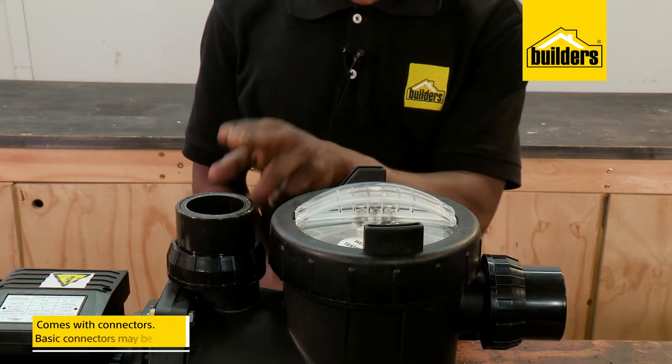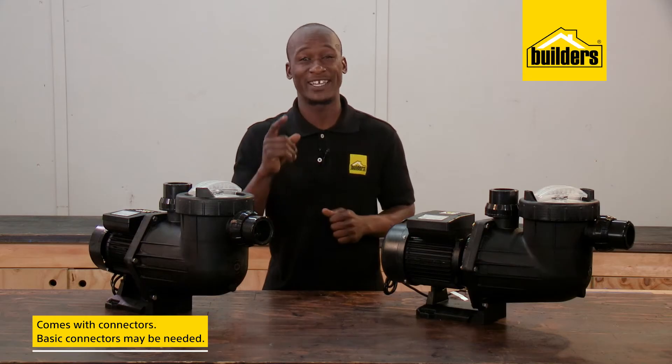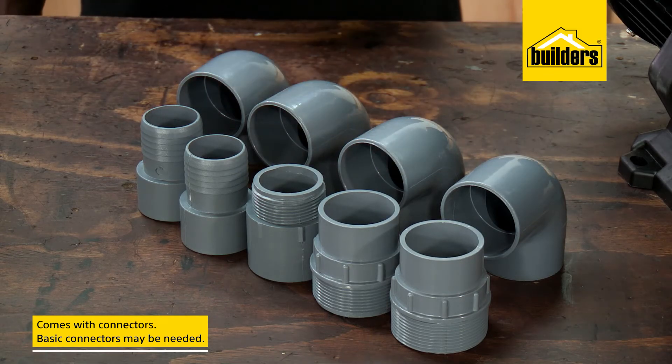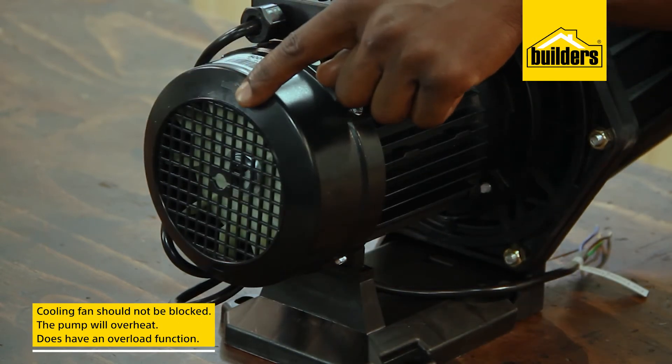Connecting the pump is simple. These connectors come with the pump, and if you're replacing an old pump, the plumbing may match up, making it easier to install. However, you may need a few basic connectors. Always ensure that the cooling fan of the pump is not blocked in any way, otherwise you run the risk of the pump overheating.